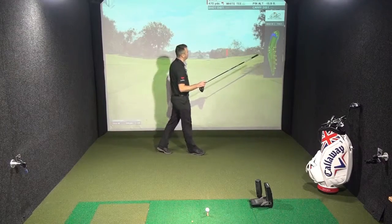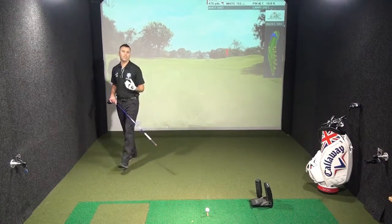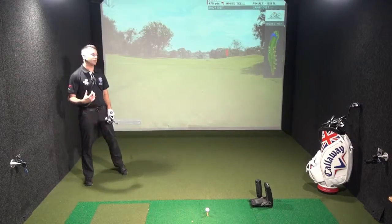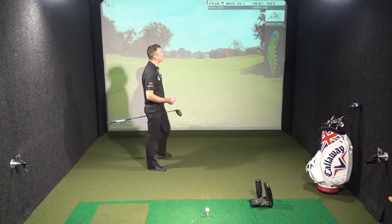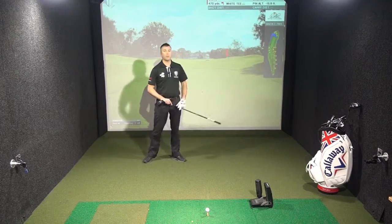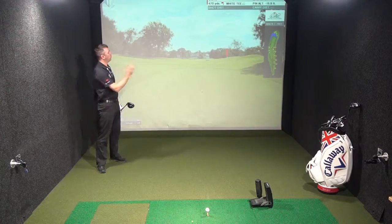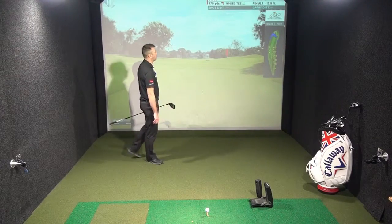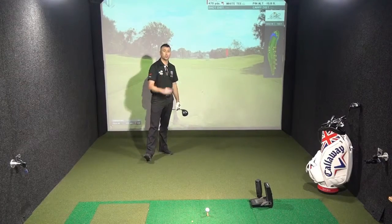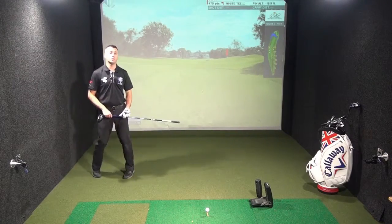We've got our course planner up on the right hand side. We can see that the hazard's coming into play at 250 off the tee. So anyone with the driver needs to make sure that they thread it between those bunkers — two on the right and three up the left hand side. It doesn't quite suit the draw ball because that's going to bring it towards the traps on the left hand side. It will suit a little fade moving it off the left hand traps, if you're going for the long ball off the tee.